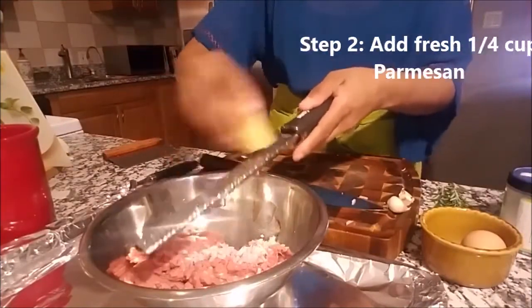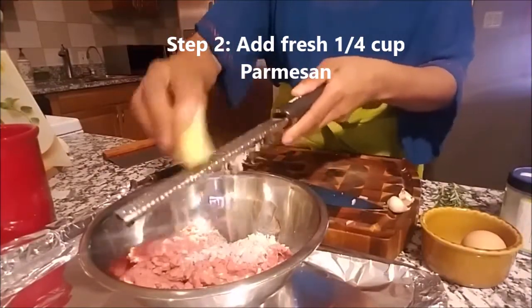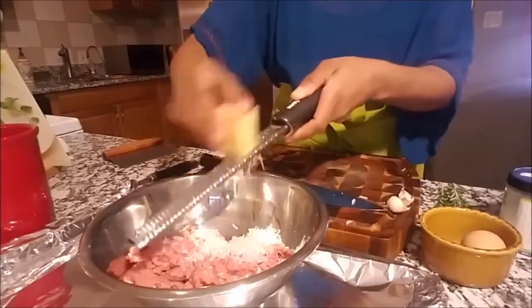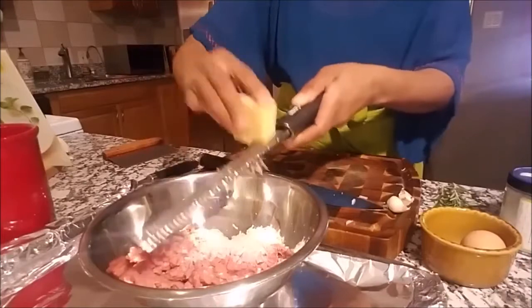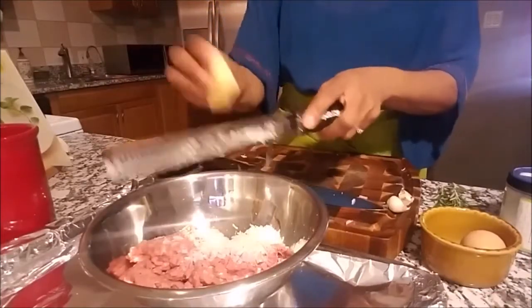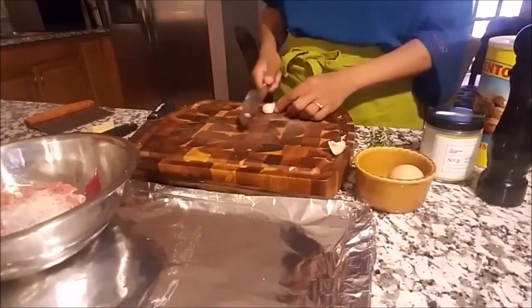Next we're going to take our fresh parmesan, and because we want that flavor, we really want to make sure that we have lots of flavor. So we're going to take some of our fresh parmesan and put it in our meat. Next we have our garlic.